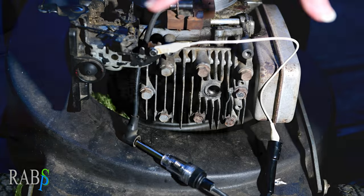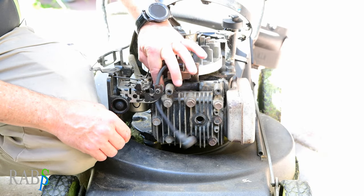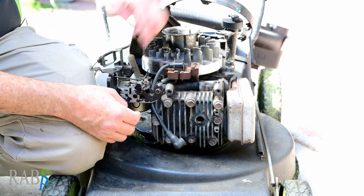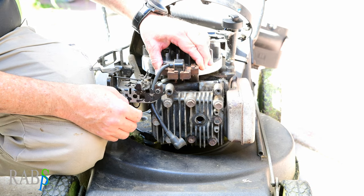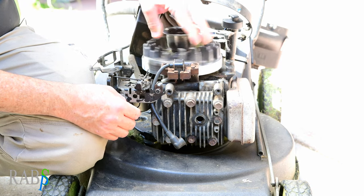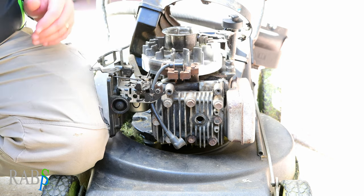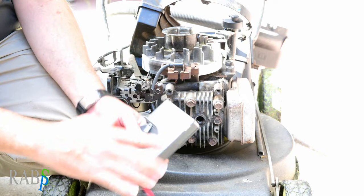So we're left with the coil, or whether the kill switch is causing it. This wire grounds out here. Let's have a look at the coil and what we need to do to test it — but first we're going to get our multimeter going.